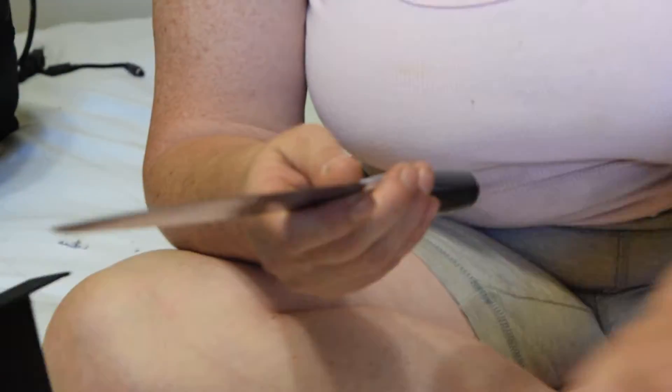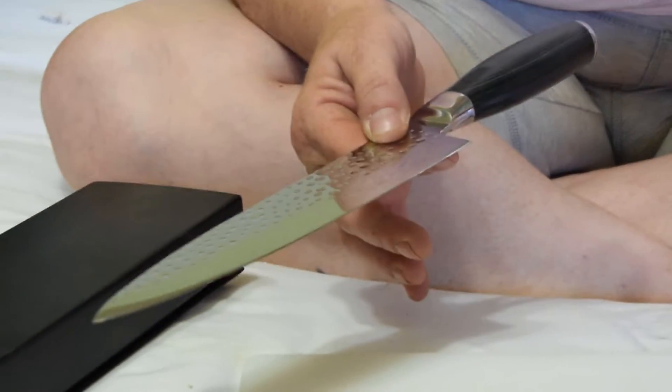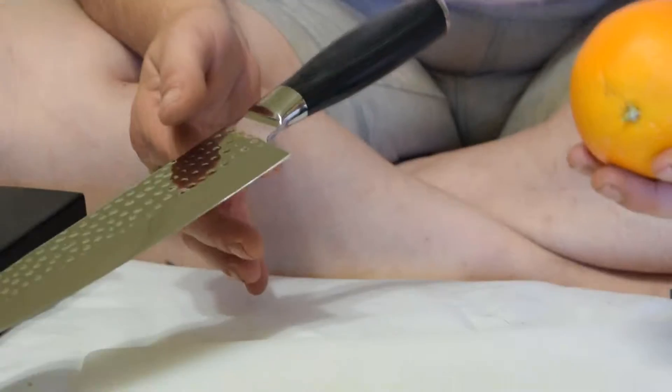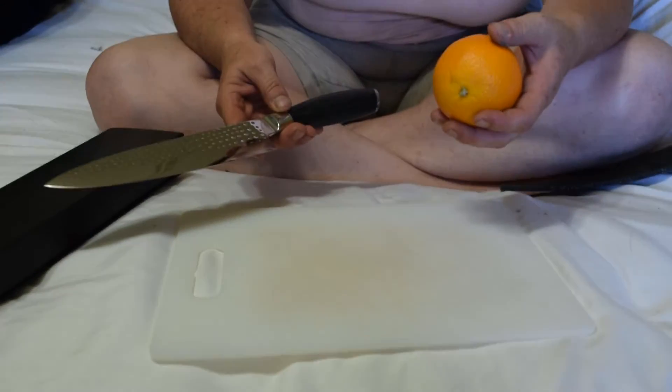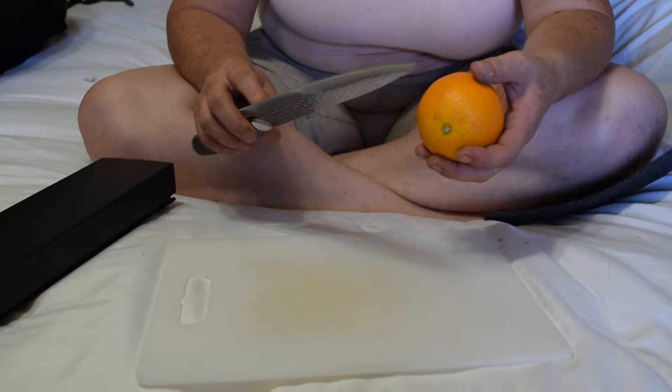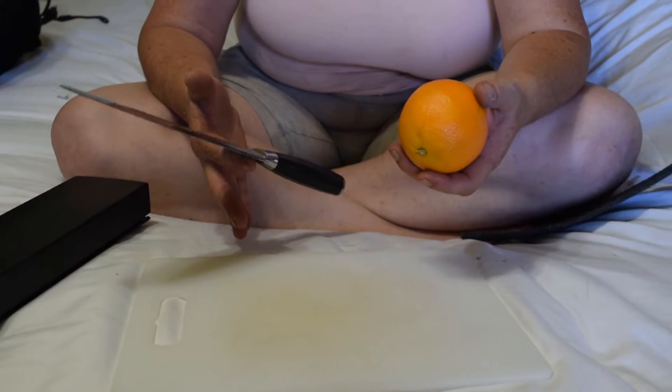If you have small hands it will be a little bit large, as it is an 8-inch chef knife. It's a little bit heavy, but that's to be expected for this type of knife. You can see that it balances well.